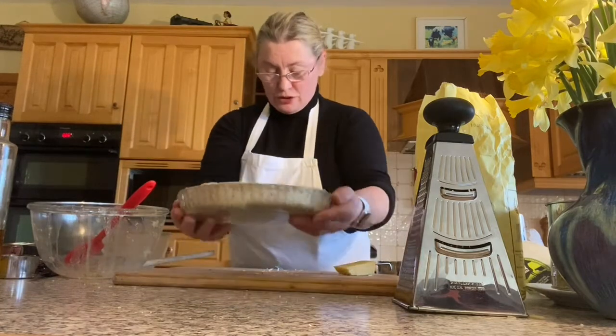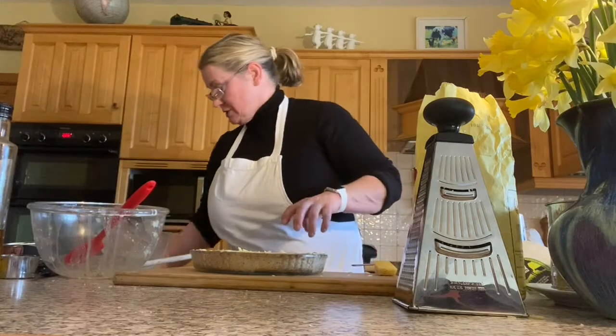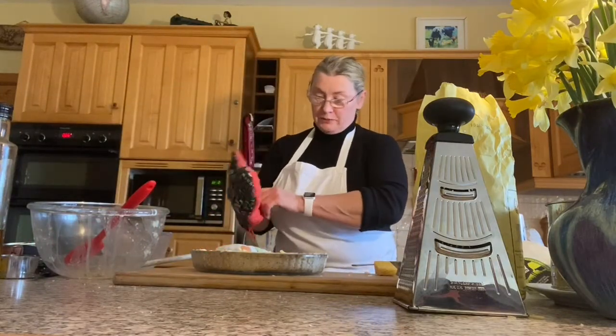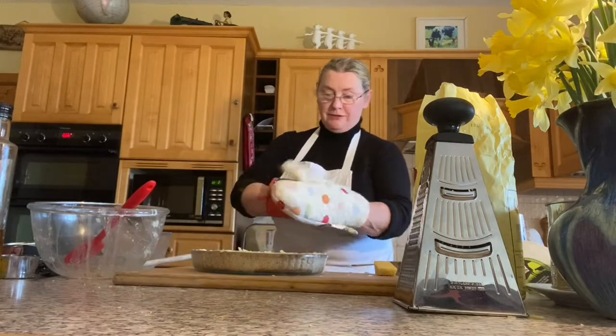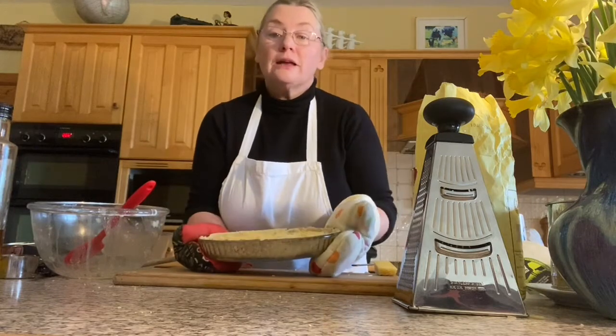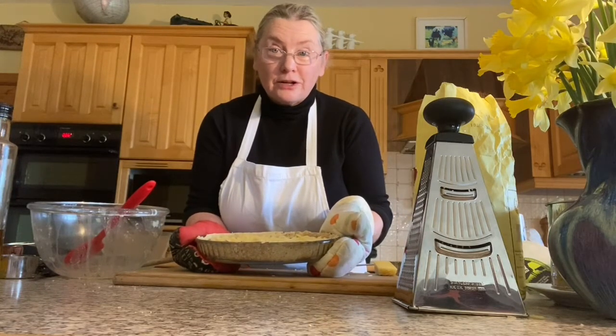This is going to go into the oven for 35 minutes at 170 degrees. I'm putting on my oven gloves to make sure that I don't burn myself, and putting it into the oven. I'll give you a look at it when it comes out — enjoy making your quiche!